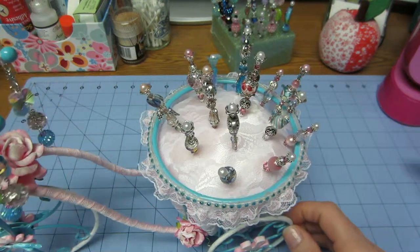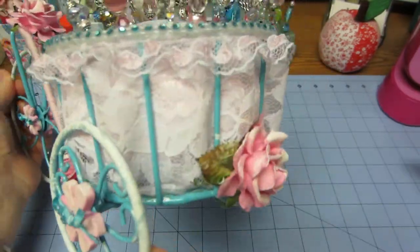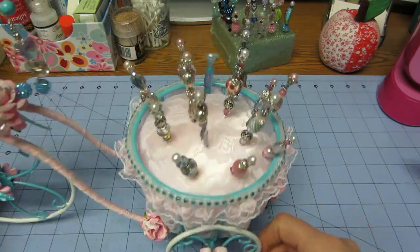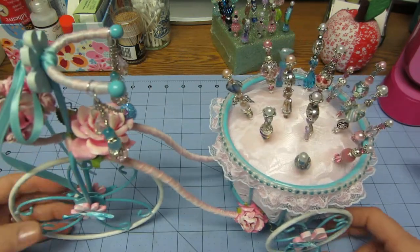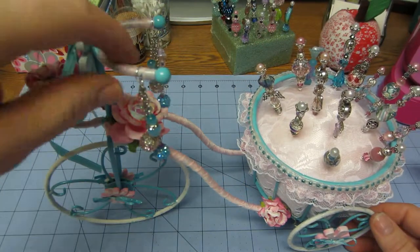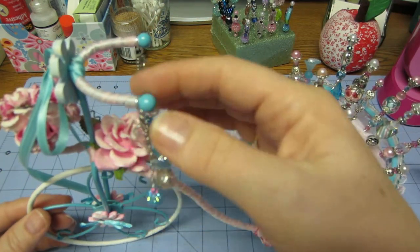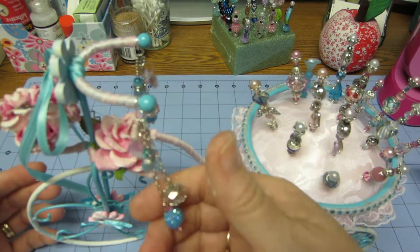I'm pretty happy with it — you can't see any of the inner workings; it just looks like lace and kind of poufy sticking out. I didn't want to go crazy with embellishments because I wanted it to look like a bike. We've been bike riding with my granddaughter lately and she has streamers on her bike, so I knew I wanted to put something dangling.